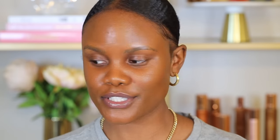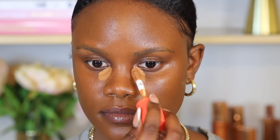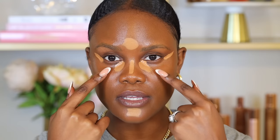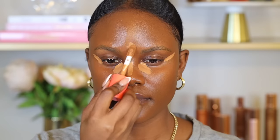Next is concealer. I'm using the Juvia's Place Concealer in shade 11. I focus it on just a few areas: the inner corner of my eye where I have darkness, leaving a space in the middle, then the outer corner of my eye — this gives me room to really blend the concealer. If you put too much concealer under your eyes, it's going to look unblended. I also place a little down the bridge of my nose, on my forehead, and on my chin — areas where light reflects on my face. I then take a damp, clean beauty sponge. You don't want to use a dirty sponge because it will leave your makeup unblended.